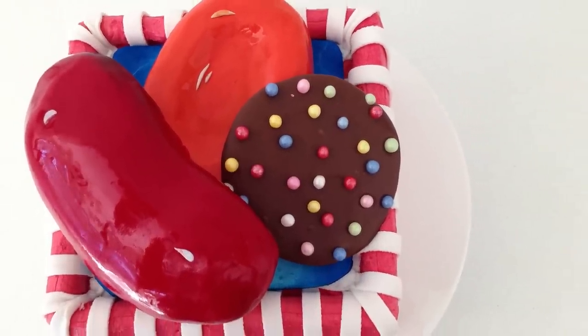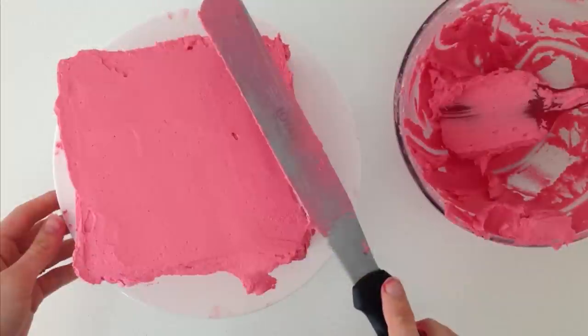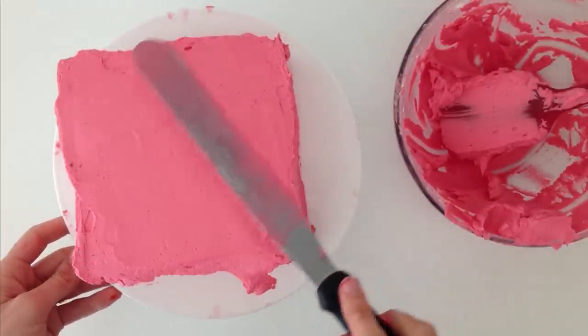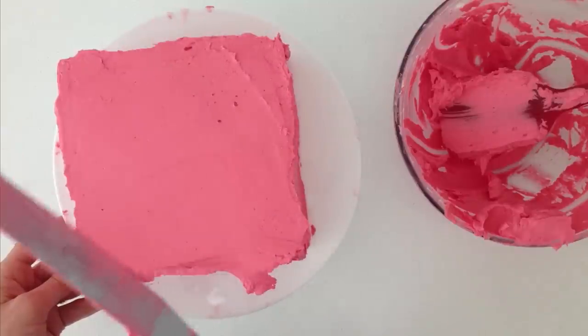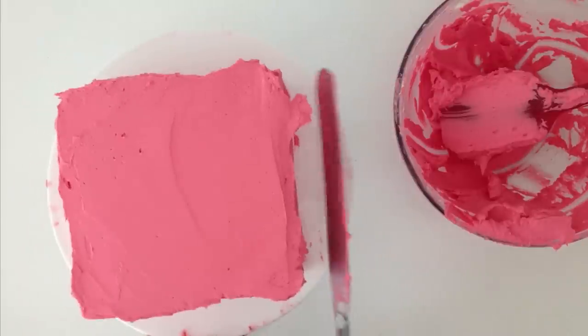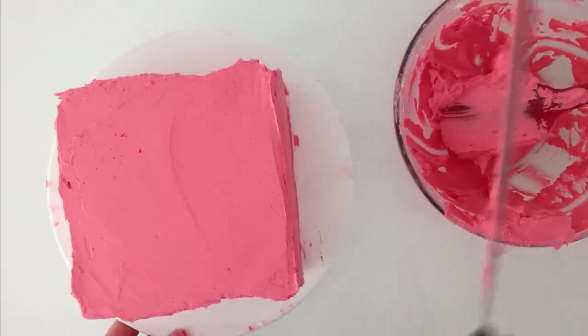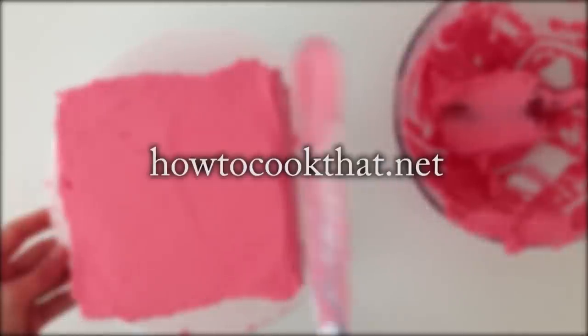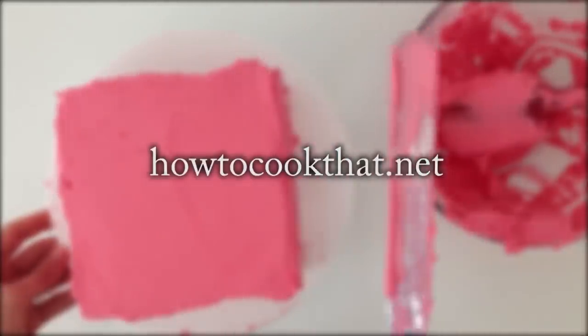To make the cake, the first thing you are going to need to do is bake a cake. I made mine 15cm square on the top and completely cover it in buttercream. You can use the raspberry buttercream or plain buttercream and colour it with a little bit of red food colour. The cake recipes and the buttercream recipe are all on the website howtocookthat.net and there is a link in the description below the video.